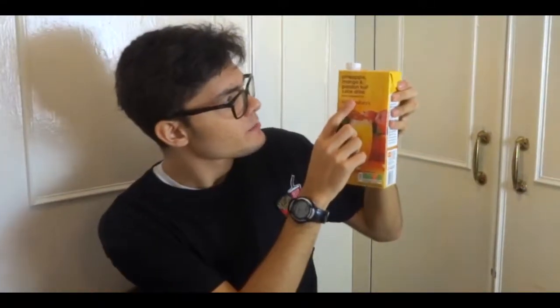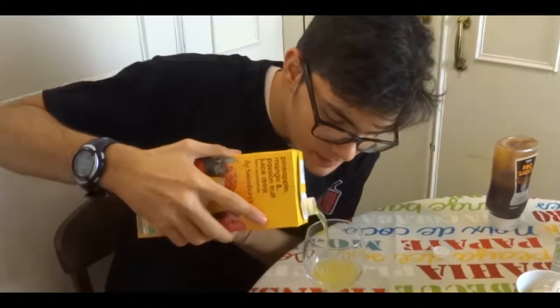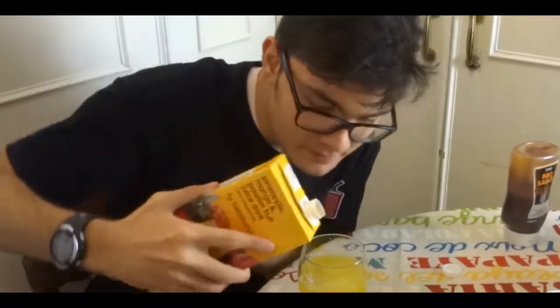But wait, one more thing. So in the previous episode, we've had summer fruits and multivitamin juice. And today we're going to have this pineapple mango and passion fruit juice drink. Let's taste this juice. It's not bad. But me personally, the one in the previous episode was better.